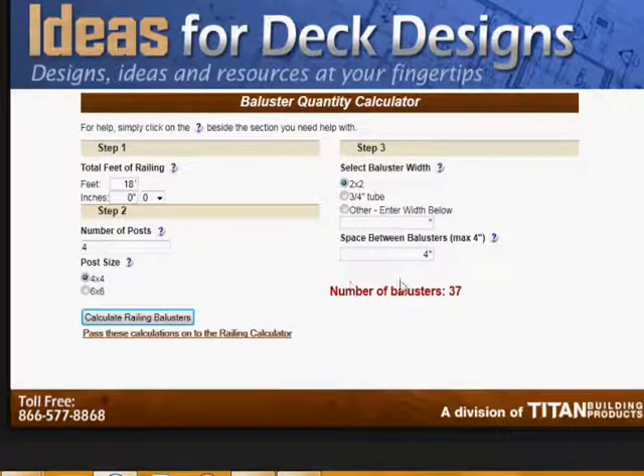That's really how simple it is to use the baluster calculator. Print that out and use it with your application or your permit plan, and you're going to be good to go.